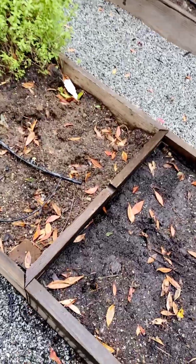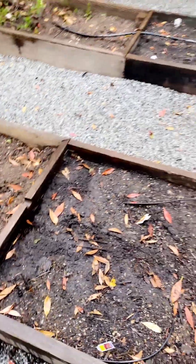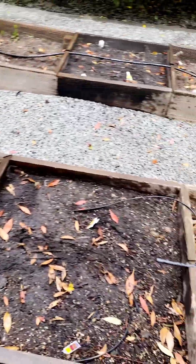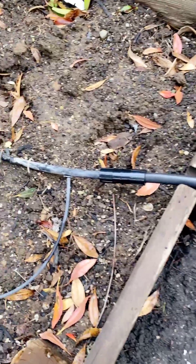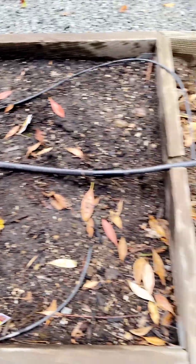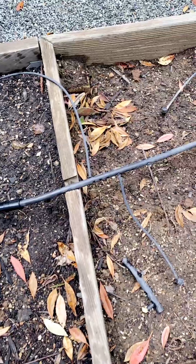The problem is actually more extensive than I realized, so it's quite a big segment. We're going to splice it together — you can see the old segment, this is the new segment — and we'll splice it together. Everything is put together here, and we'll turn the water on to see how the fix looks.